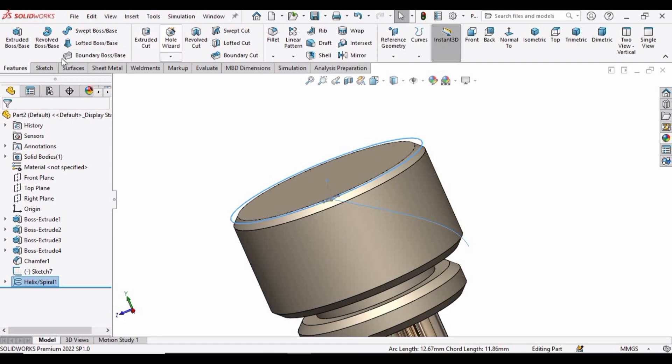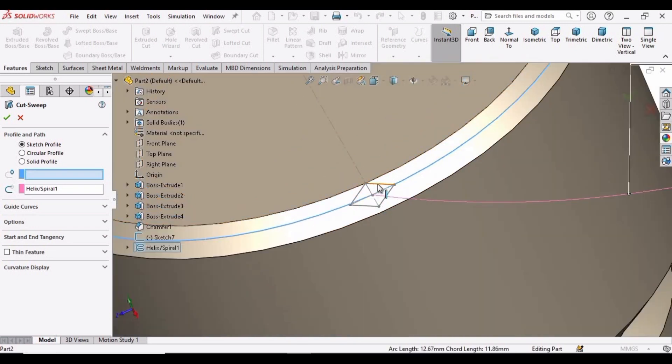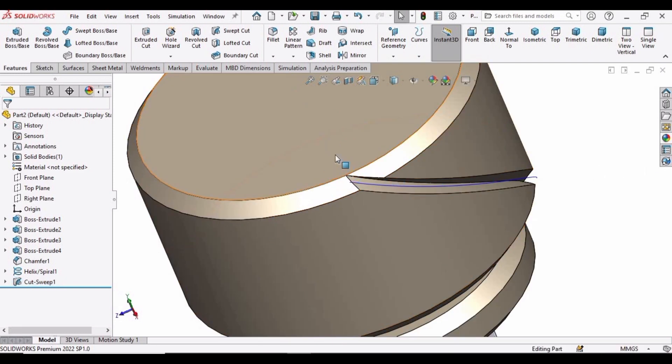Now select the Swept Cut command. In the profile box, simply select this sketch. In the path box, select this helix. Then check this box. We are done with our first cut.